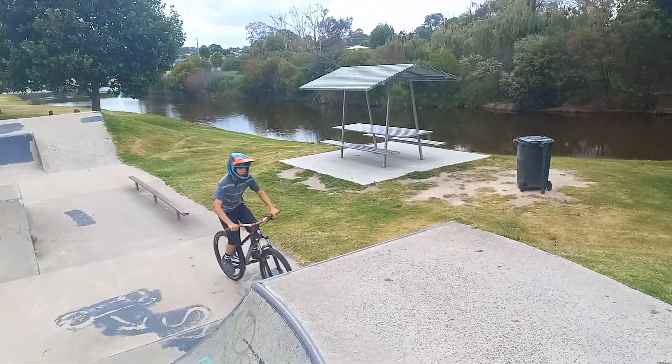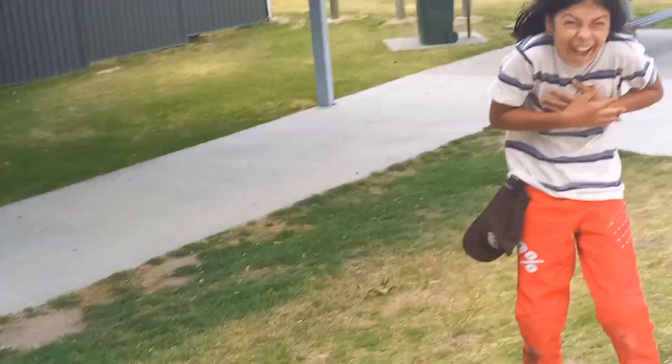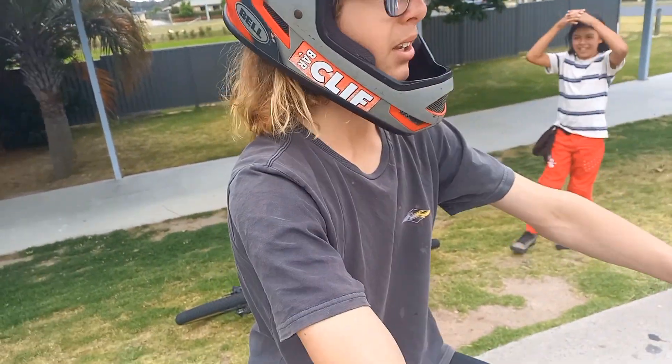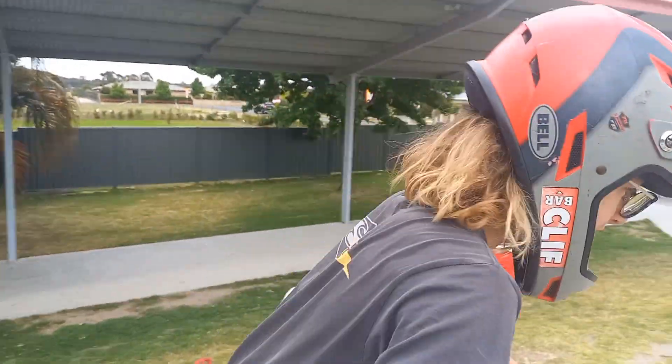I'm gonna tuck and take my hands off, and then you can start throwing them off more each time. I'm just gonna go full now because I don't really want to gradually get bigger — I'll just do mine, and you guys can do it as big as you need to.